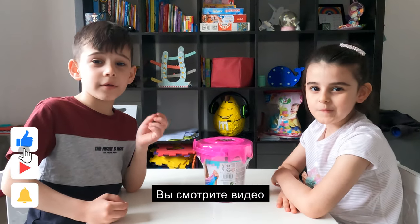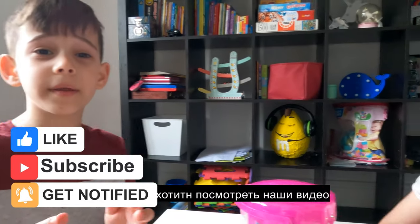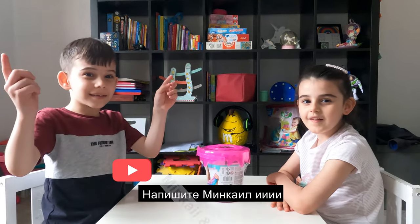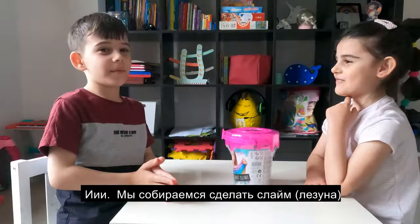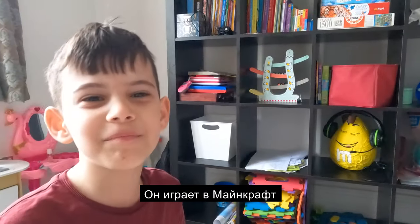Hello everyone, you are watching a video called Minkael and Aisha. If you want to watch our video, that's so easy — just search Minkael and Aisha. We're gonna make a slime! Do you see that? M&M's is playing Minecraft.